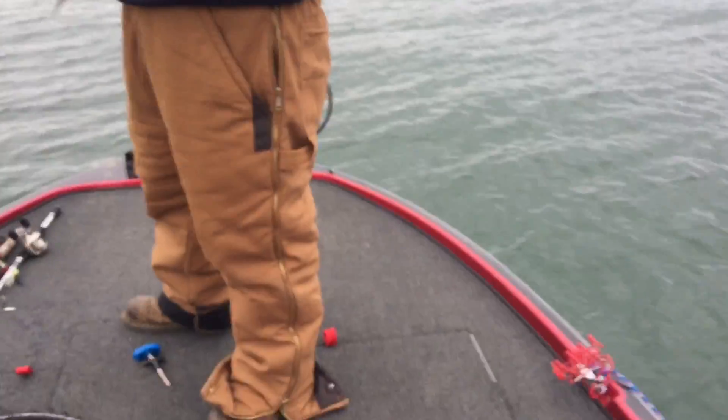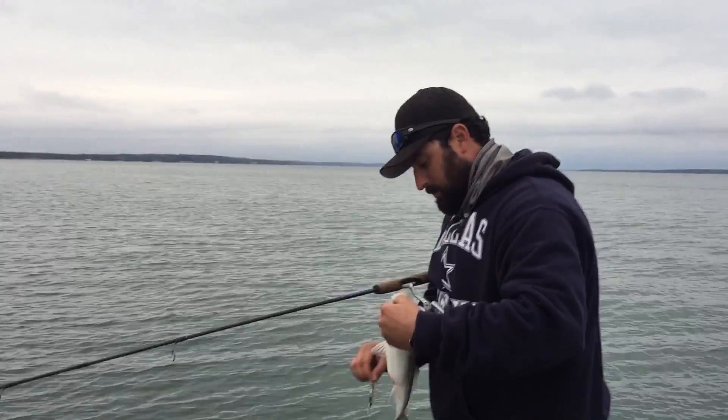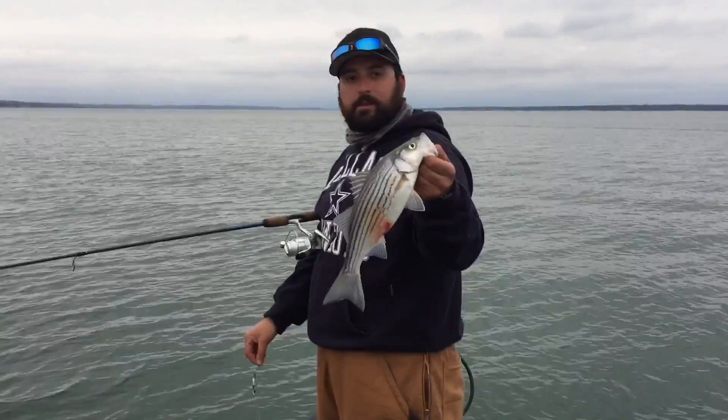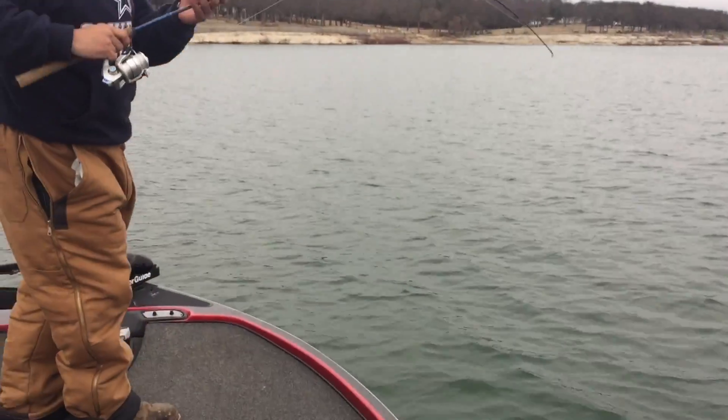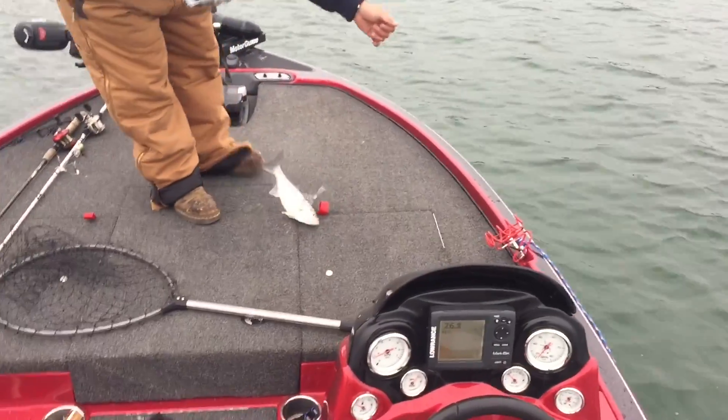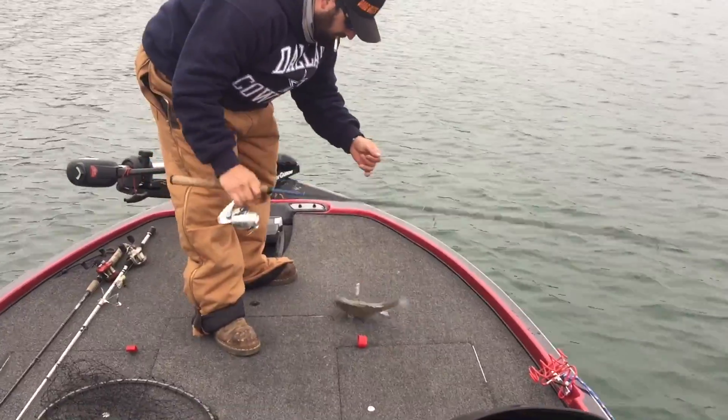Drop it down there and just jig it up and down, and we're filling the live well today, buddy. That's what we're seeing under the boat. It's all in the live well.